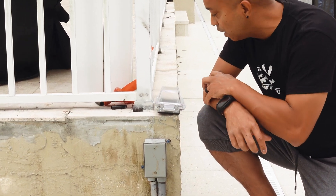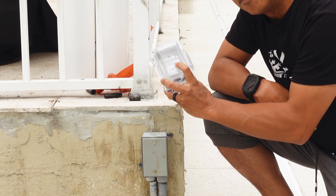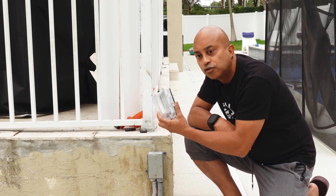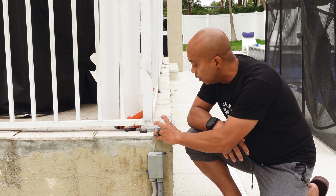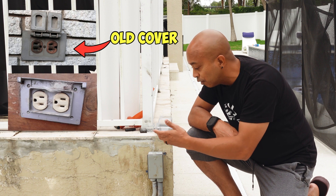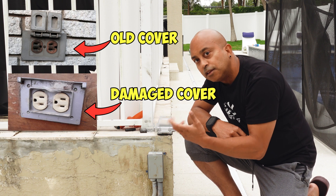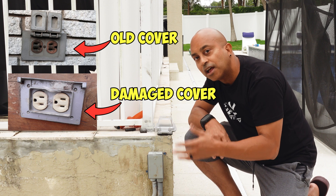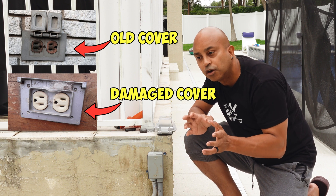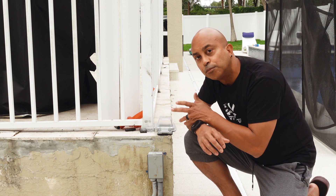Today I'm going to be installing a new outdoor receptacle and I want to put a weatherproof box on it. So I've decided why not take the time to show you guys how to do this yourself. If you guys have an outdoor receptacle with just maybe an old cover, or if you have one that's deteriorated and you want to replace it, stay with me and I'll show you exactly how to do it depending on what scenario you have. Either way, it's going to be an easy fix.